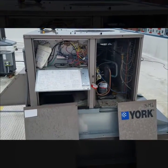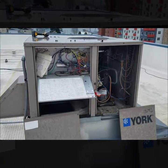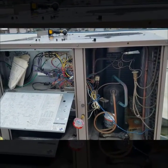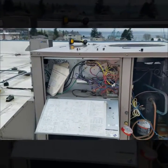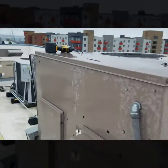I'm out here on a service call for a York package unit. The call is just for no heat. I got up here and the compressor was running — gauged up pressures and they were definitely off, compressor felt extremely hot. I kept doing my visual inspection and got to the blower compartment.